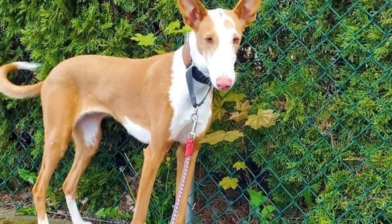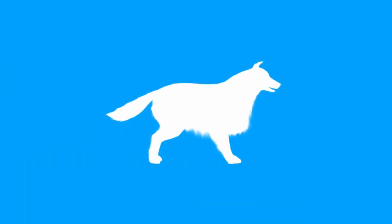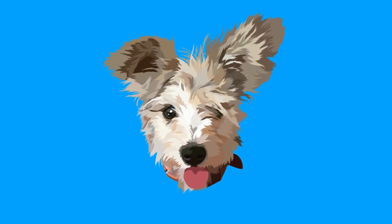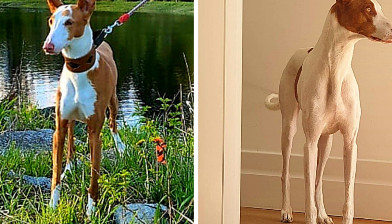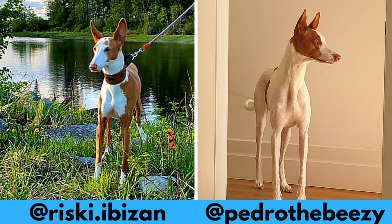The Ibizan Hound was originally bred to hunt rabbits, but it's also a playful, lively and affectionate companion. In this video I will tell you all you need to know about the Ibizan Hound. I would love to thank Srisky and Pedro for letting me use their photos and videos. If you like the Ibizan Hound and would love to see more of it, definitely check them out.